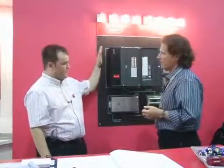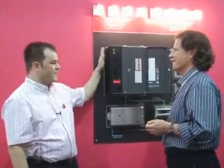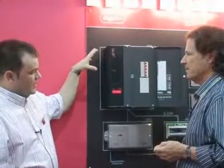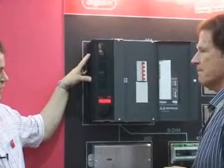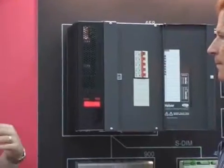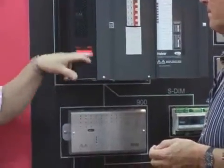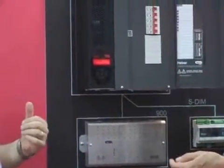Yeah, absolutely. This is our brand new dimmer. First seen at ISC, but now first time in the UK within the residential market. This essentially is quite a radical design for us in the fact that it's eight channels, reasonably priced. But from a technical point of view, what's different from our dimmers in the past is you can do a lot of the setting up from the front here, and also the design of it allows a two-part installation.